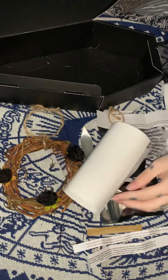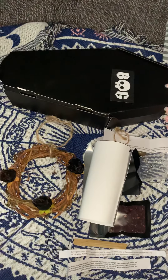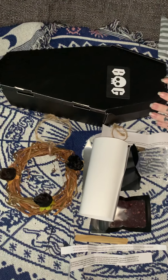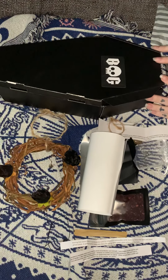Alright, and that is it! I hope you enjoyed this box opening for Box of Goth. I will post a link below to their webpage. I'll see you next time — thank you very much! Witchy mama, mommy witch!